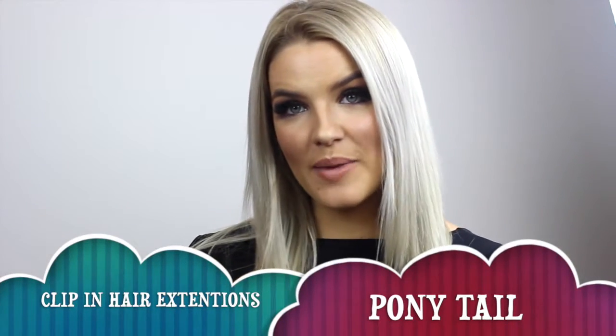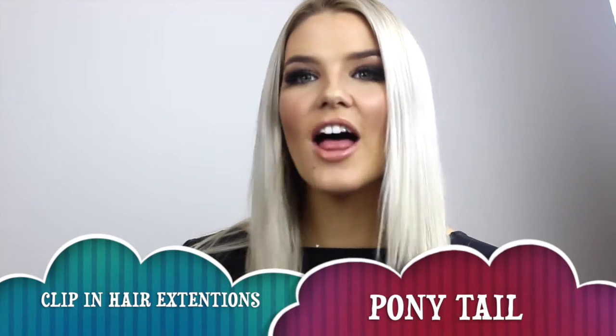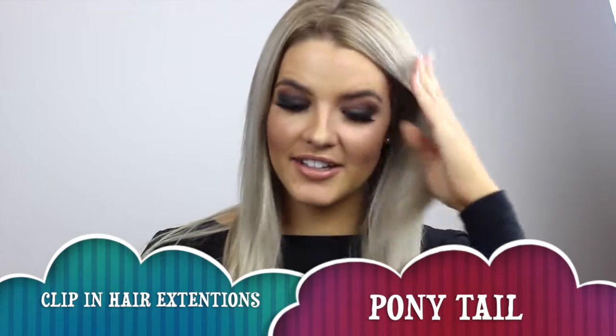Hey everyone, welcome back to my makeup channel. Today I'm going to be showing you how to clip your hair extensions into a ponytail. This is my personal trick of how I do it, as I wear my extensions every day and I try to keep them hidden as much as possible. I wear clip-ins as I'm trying to grow my hair.